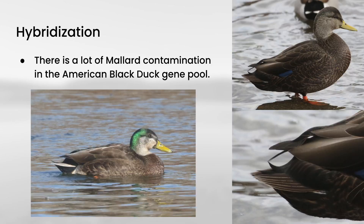Otherwise, they look fairly similar to female mallards. In flight, you'll often see them from underneath, and the thing that really stands out is how dark the body is in contrast to the white in the underwing. Something else to keep in mind with these two species is hybridization — there's a lot of mallard contamination that makes it into the American black duck gene pool. A typical hybrid will have a body that's largely dark like an American black duck, but with a half green head showing the mallard influence.